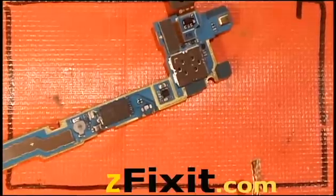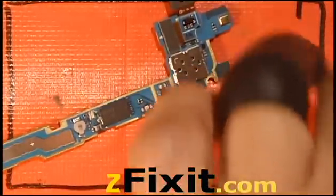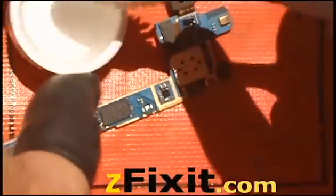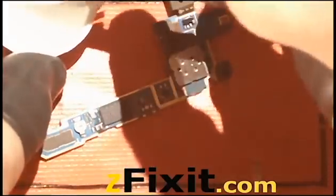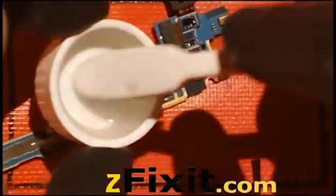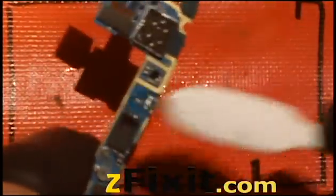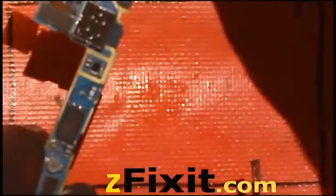Once you've completed this process, what you need to do is tin the solder pads with a high melt solder wire. Because right now the coating on the solder pads is low melt and it's very brittle. So obviously if you just try to directly solder the switch on there, it'll probably just fall off as soon as you press it.